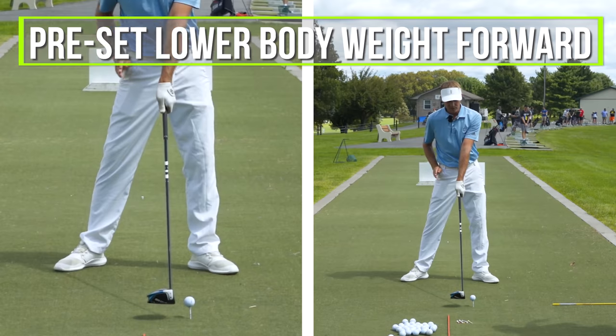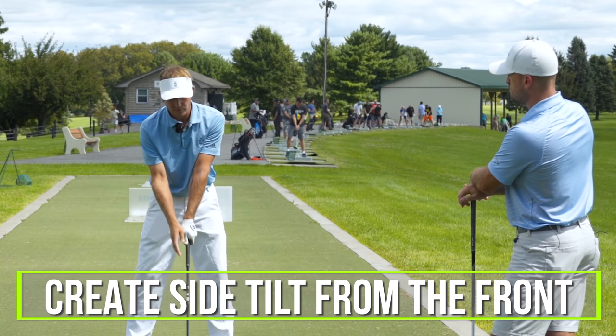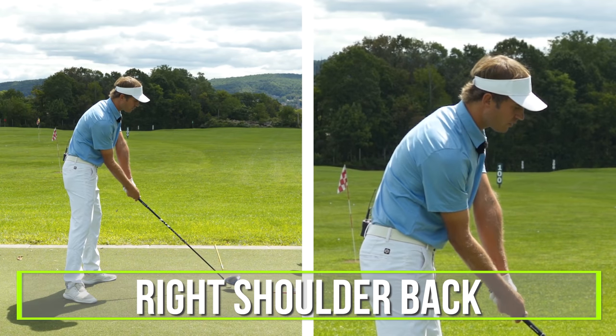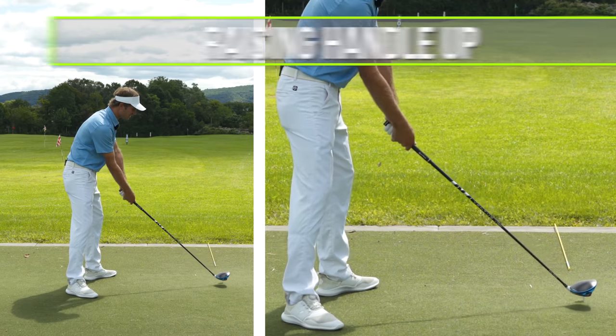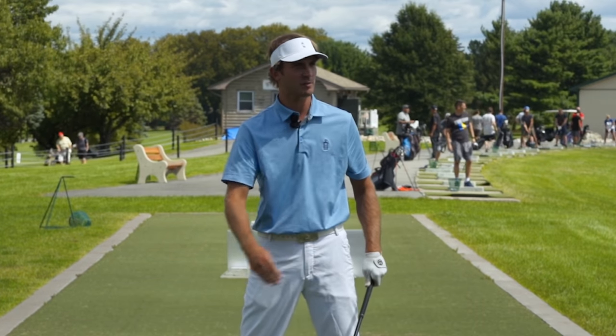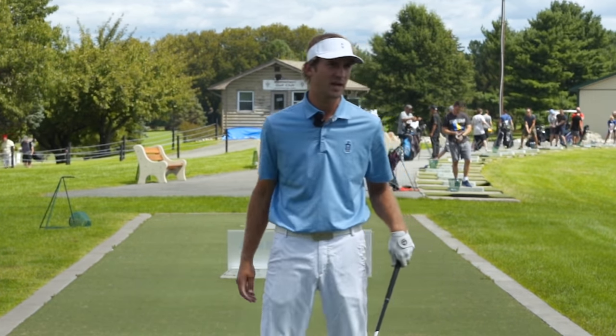The ball's forward, you need to preset your lower body's weight just a smidge more forward to create a side tilt to the right from the front. Then from down the line, you would start putting your right shoulder back more, flexing your right forearm. You could start raising the handle up a little bit, so the left's above the right. Those would be the first couple checkpoints to get the club to come down more in and shallow out the angle of attack.